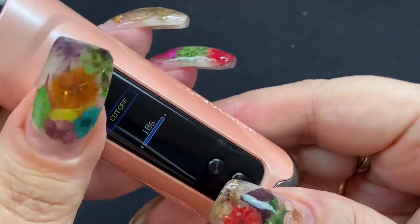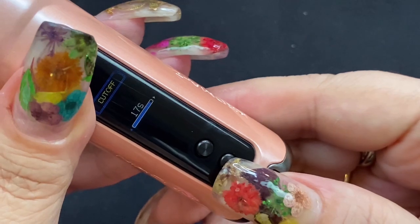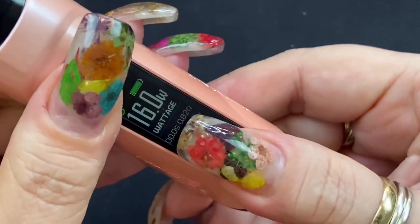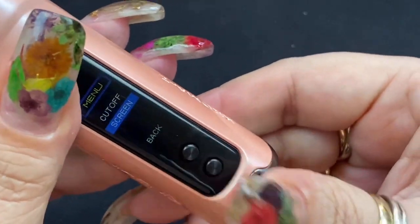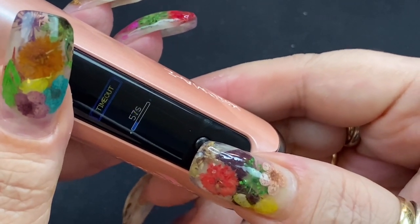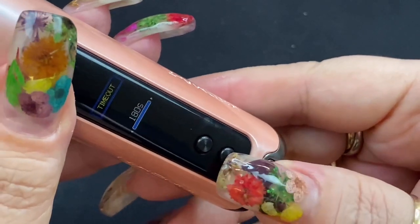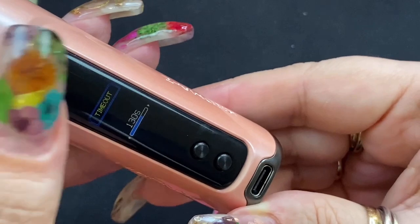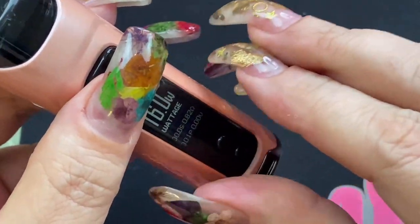Pressing up and down at the same time gets you to your cutoff settings. You can change the cutoff by pressing the fire button — it goes up to a maximum of 18 seconds and as low as 3 seconds. Select it with the fire button, then press and hold up and down to go to the next option: screen timeout. You can set the screen to stay on for up to around three minutes, but be aware that leaving the screen on does use battery.